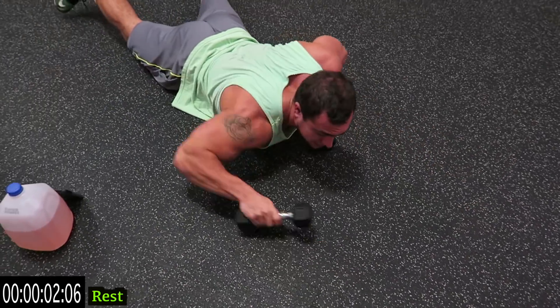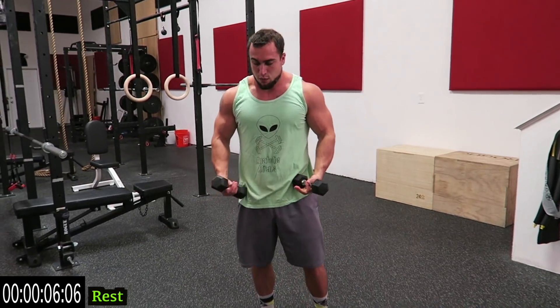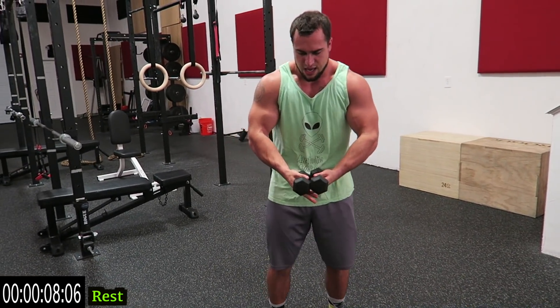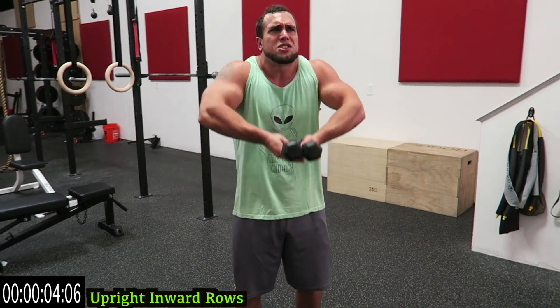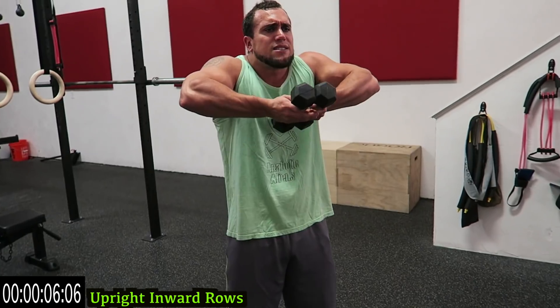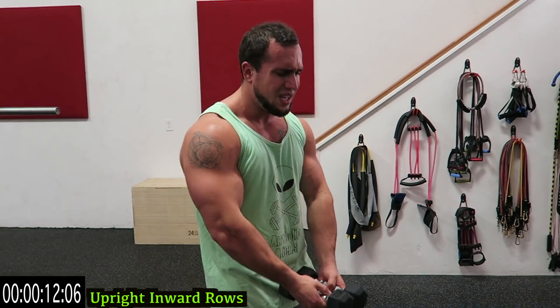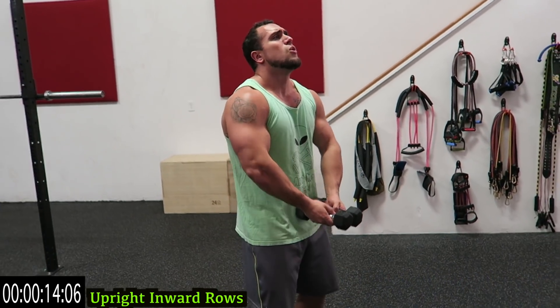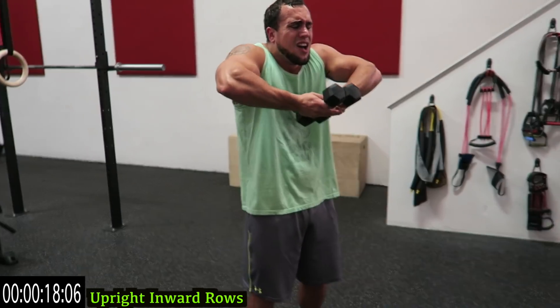That one is hard. Standing up — we're going to the last one, upright inward rows. Together like this, elbows high. Come on! Last one of the circuit — push yourselves. Like I said, all experience levels can do this. Take however many rests it takes, use whatever dumbbells you have, just get better the next time. Come on, almost done — three more seconds, two, one.